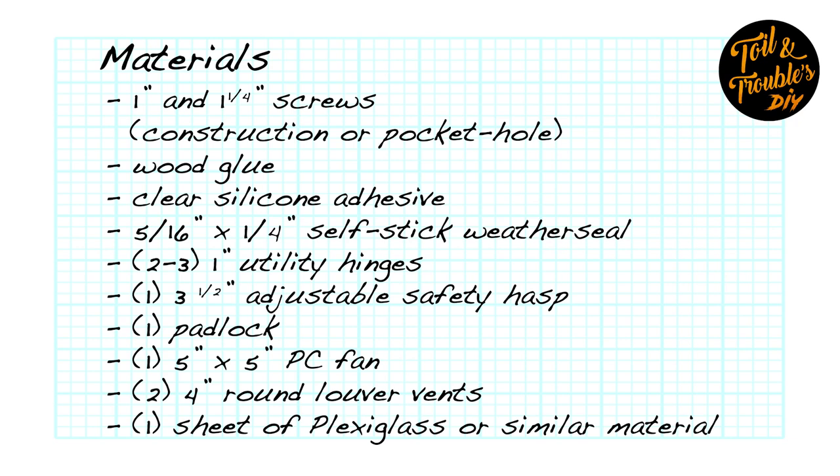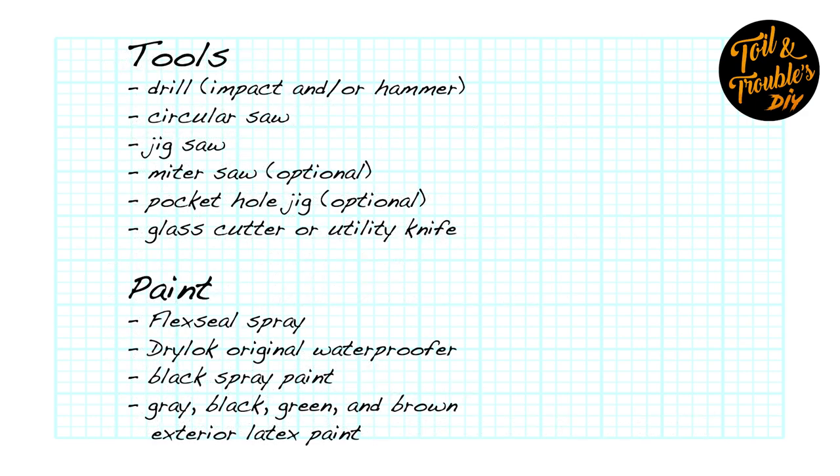Taking a look at the materials list, you'll need 1 inch and 1 and a quarter inch screws — these can be either construction or pocket hole style — wood glue, clear silicone adhesive, 5/16 by 1/4 inch self-stick weather seal, 2 to 3 one-inch utility hinges, one 3 and a half inch adjustable safety hasp, one padlock, one 5 inch by 5 inch PC fan, two 4 inch round louver vents, and one sheet of plexiglass or similar material that will need to be at least 8 inches wide by 20 inches long. For tools, you'll need a drill, a circular saw, a jigsaw — a miter saw is optional — and a pocket hole jig, though you can use any joinery you're comfortable with. Lastly, you'll need a glass cutter or utility knife. For paint, you'll need Flex Seal spray, Drylock Original Waterproofer, a can of black spray paint, and gray, black, green, and brown exterior latex paint.